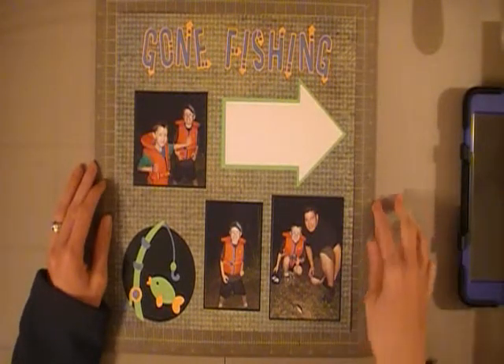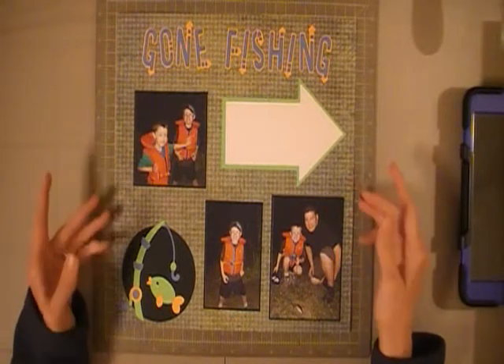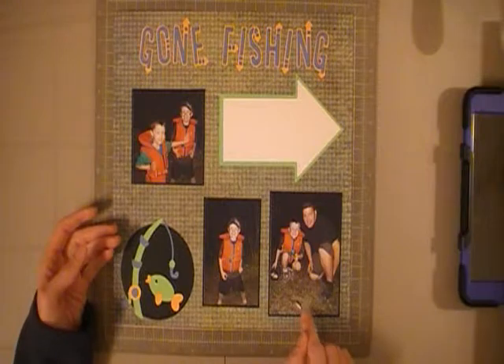Hi everyone, this is Cheryl with CraftNut32, and today I'm sharing with you a 12x12 layout. This layout was made in honor of my oldest son Matthew catching his first fish.